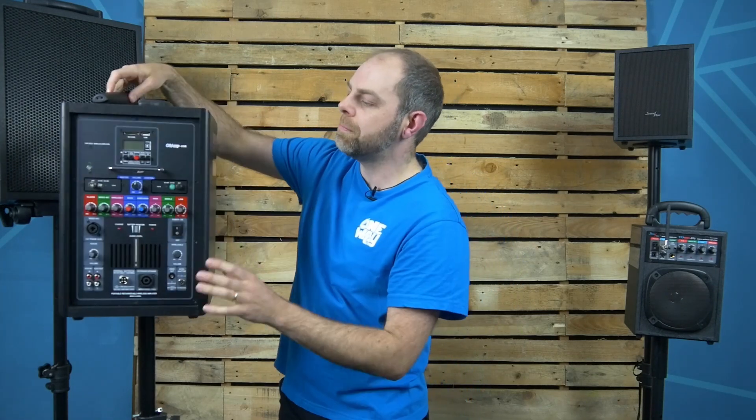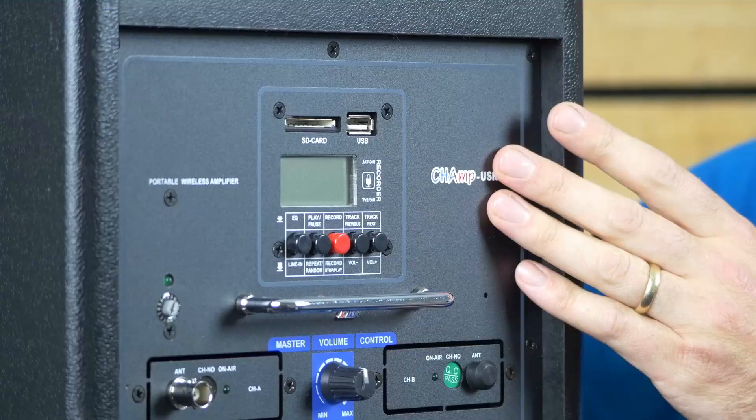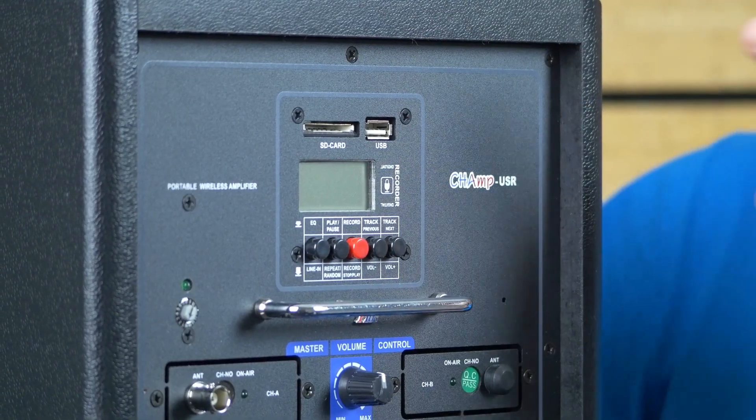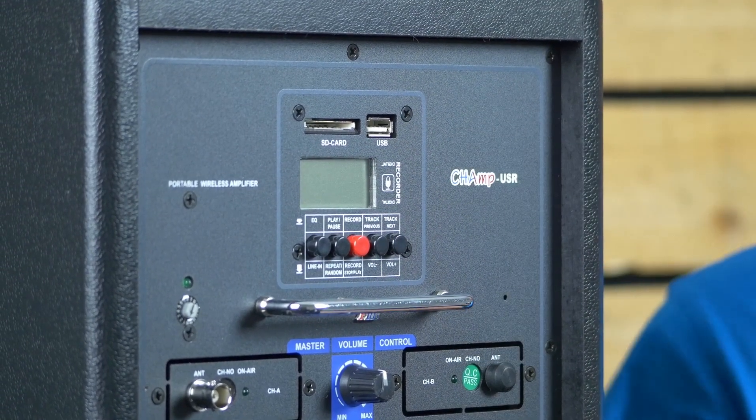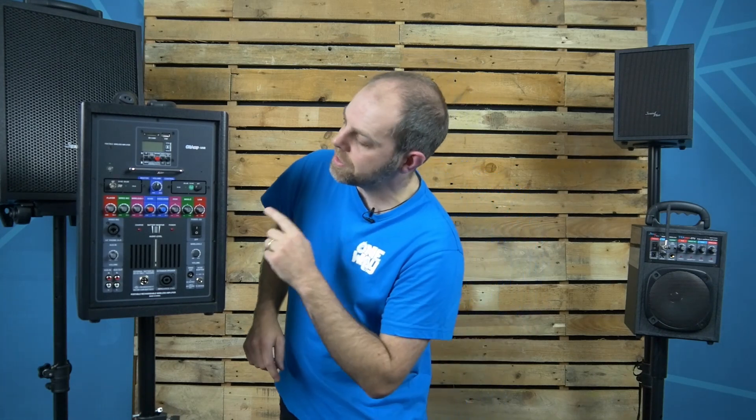Let's take a closer look at the back of the unit. With the Champ USR, your media deck inputs include an SD card slot and a USB slot. If you've got your playlist on either of those devices, simply plug them straight into the back and use the menu buttons below to select the track and hit play.